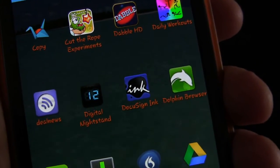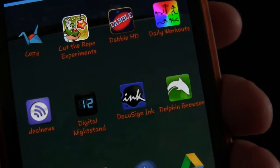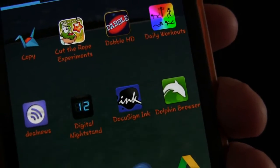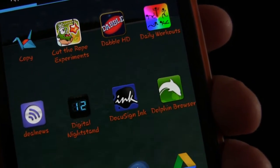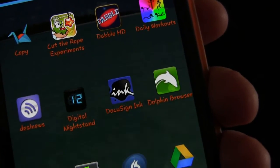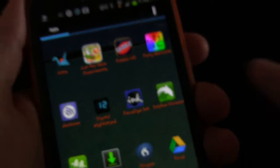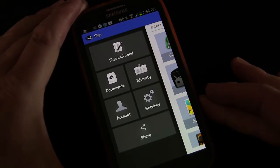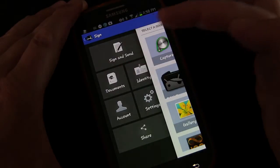Here you can see we have the app DocuSign Inc. That's the app we're going to use to put our autograph on any documents that somebody sends to us that we need to sign. When you open it up, you can see you have Sign and Send, and Documents, which holds your previous documents.